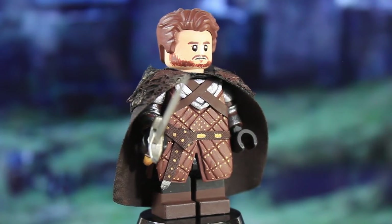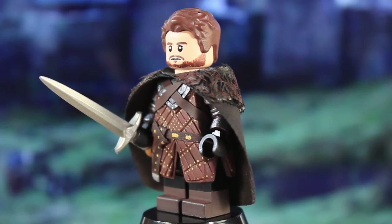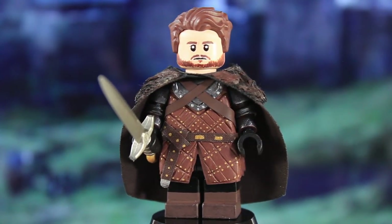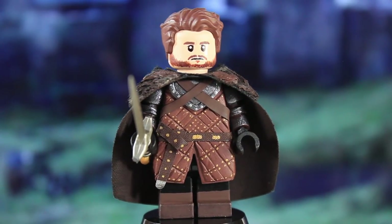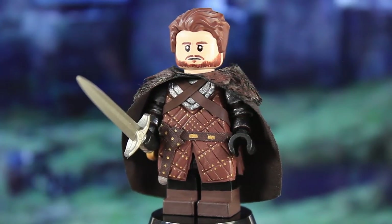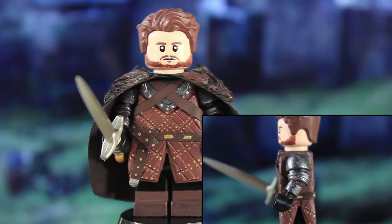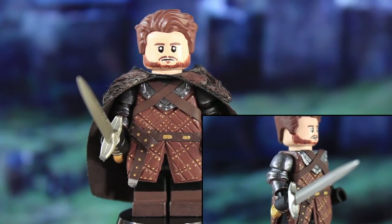He's got a lot of sculpt on him. Just like Ned, he has the sculpted Stark armor tunic, which was not fun to do a second time around — and I'll be doing it a third time for King Jon. He's got a breastplate sculpted on the chest. On the arms he has shoulder and elbow armor sculpted on, and then gauntlets painted on as well. Those look pretty cool.